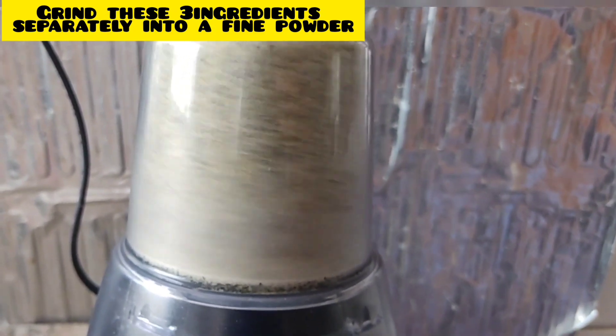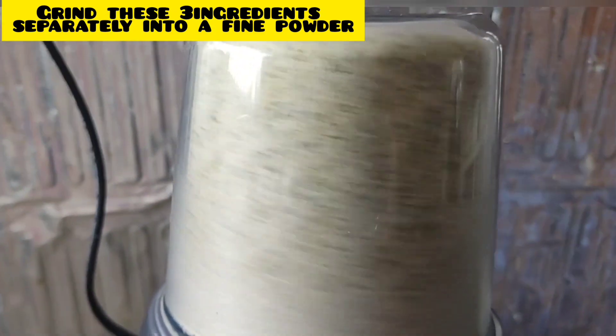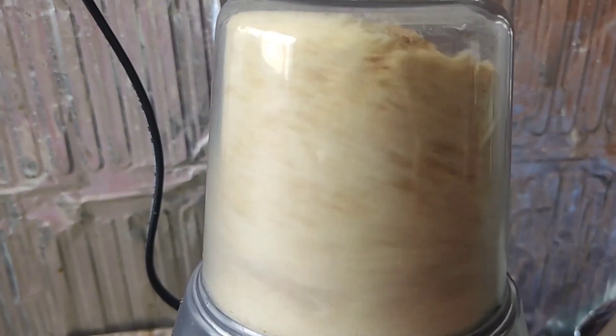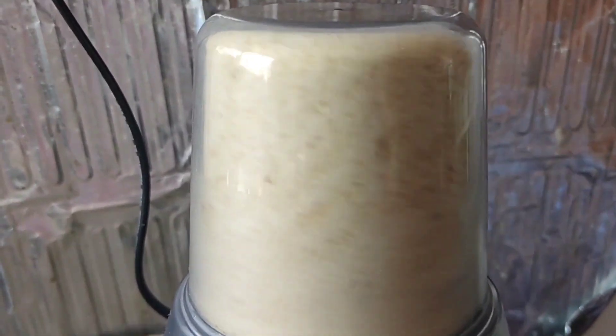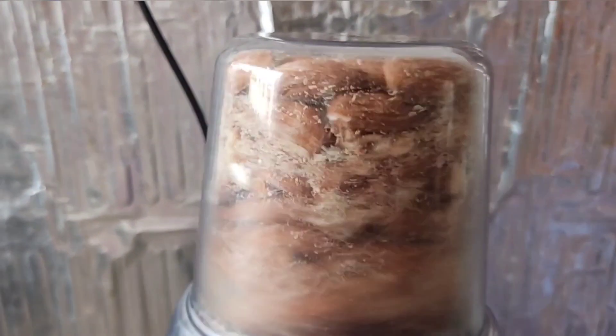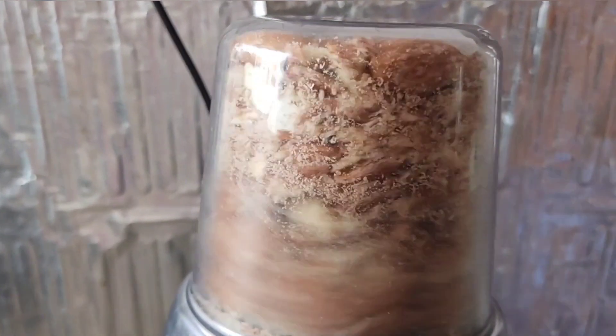Now we transfer all the ingredients into the mixer jar to make a fine powder. If you are preparing the bath powder in a very large quantity, you can grind all the ingredients in the mixer jar. This is a good amount to work with and this is the best option.